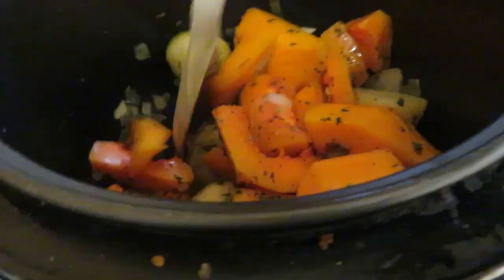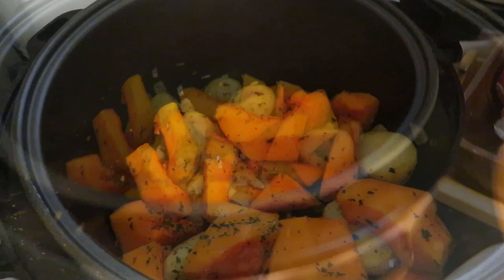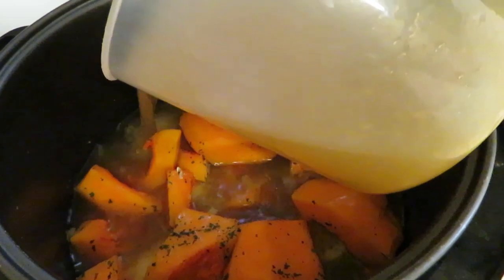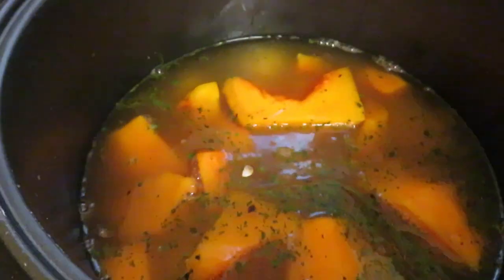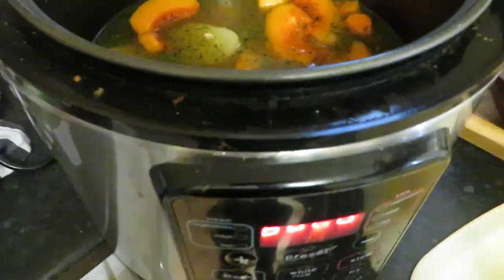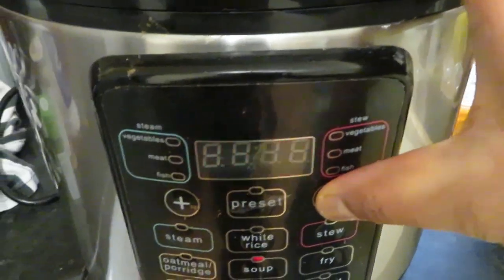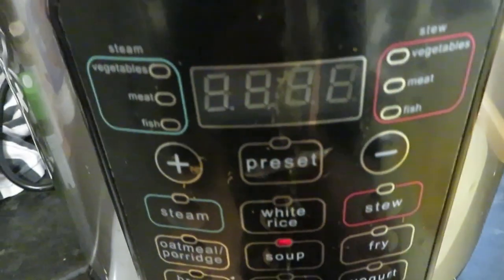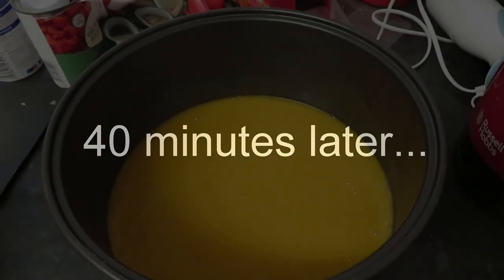So I've just fried it for 10 minutes and this is what it looks like now. I'm going to add my stock and make sure it covers everything, then give it a little stir. Then I'm going to close it, put it on the soup setting, and lower the time to 40 minutes. After that I've got lunch! I'll come back and show you guys the end result in 40 minutes.